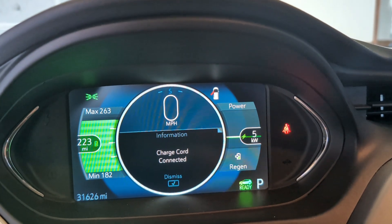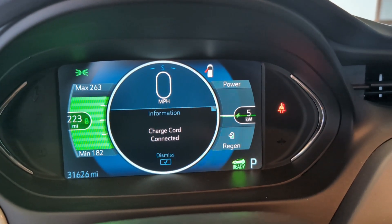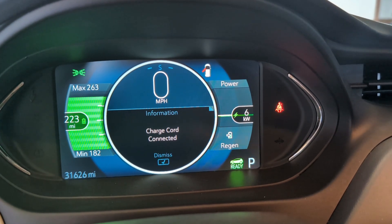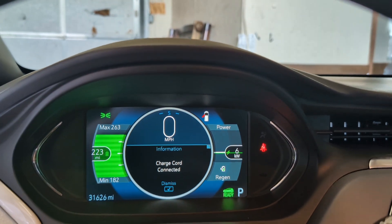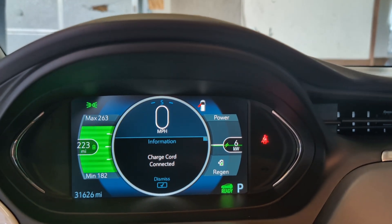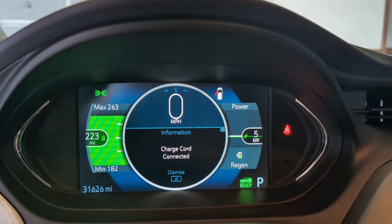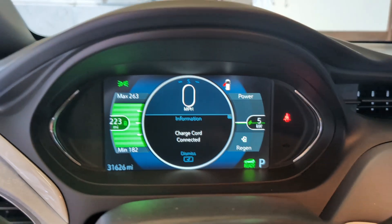I only have it at 24 amps so it's charging at 5 kilowatts. Oh look, it went up to 6 kilowatts. If I had it at 32 amps it would charge at 7 kilowatts. All right guys, check the description — I'll leave the link for the charger and the RV adapter cord. I hope this helps you out. Thanks for watching, later!